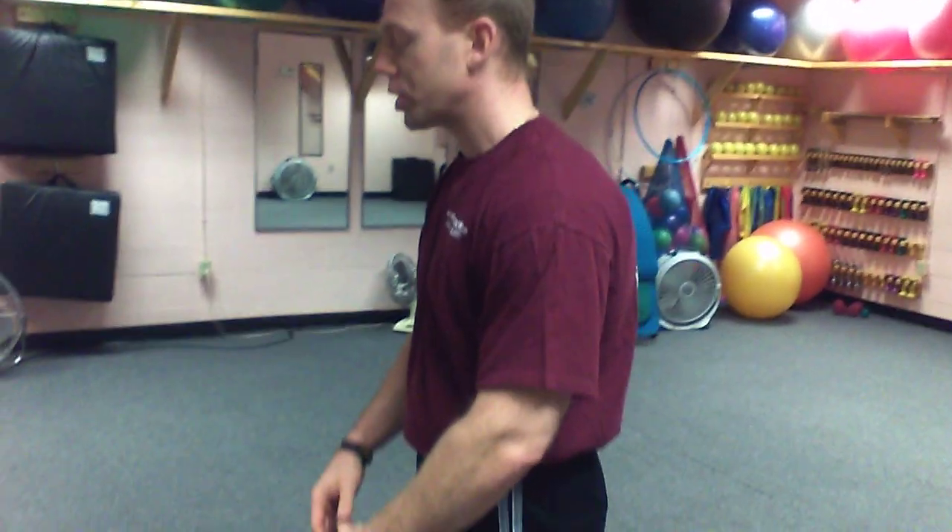A very common problem in today's culture is what we call anterior head posture. A lot of people are stuck in this position where their shoulders are rolled forward — this is called a flexed posture.